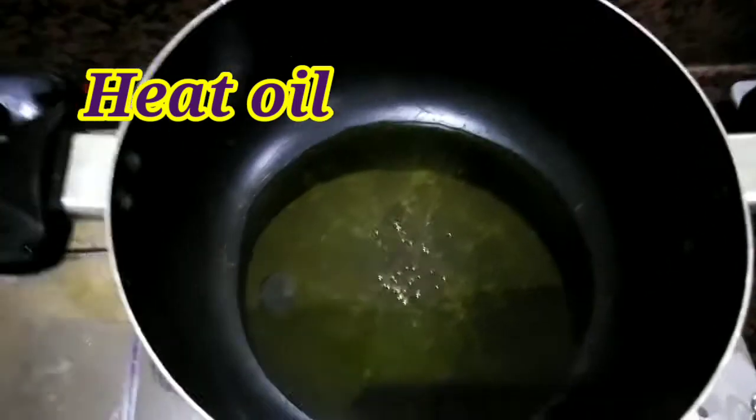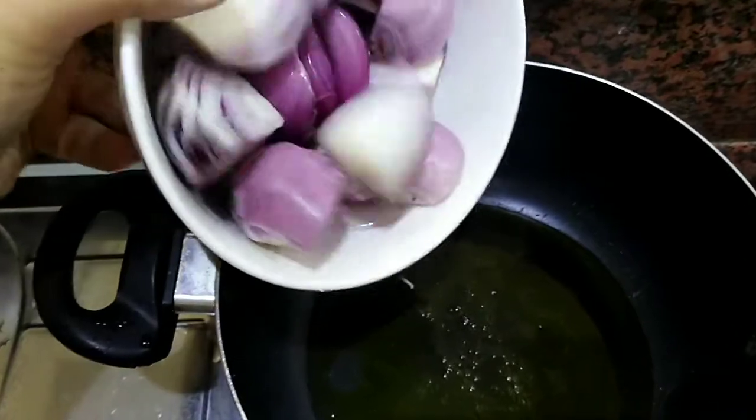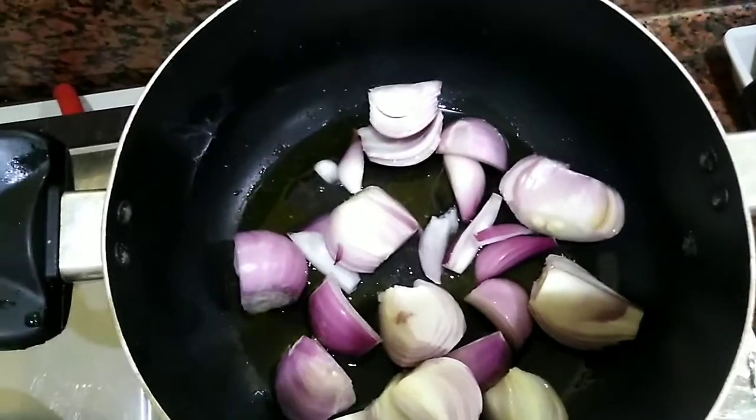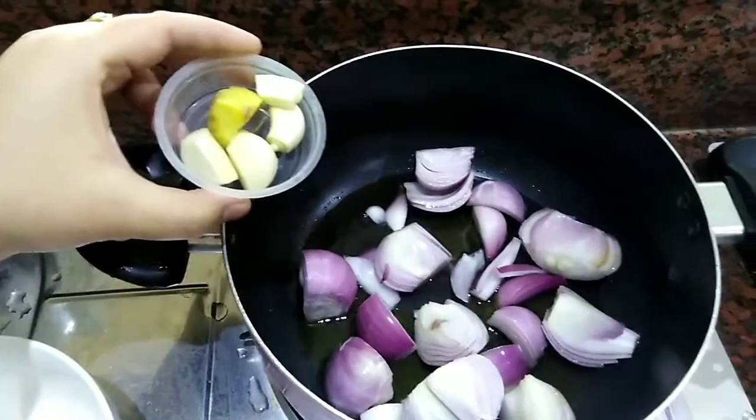The next step is to warm the oil. After that, I have put 3-4 medium onions. I have made them into very big pieces, but you can use small pieces. Now we will make a smooth paste.